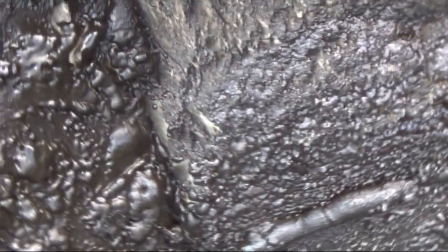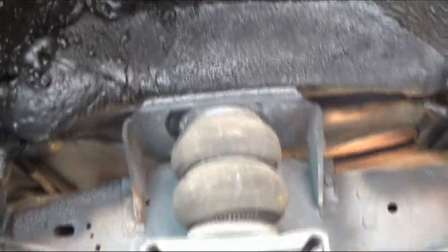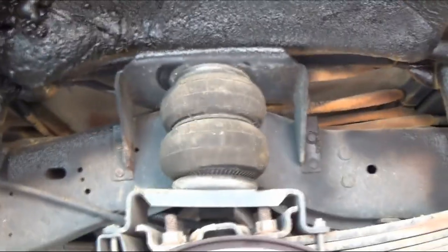I did it all — I did the whole bottom here. It doesn't look good, but to me it does. And it's insulation, that's all it is. Now we can put our wheel back on and torque it down to specs, and we're done.